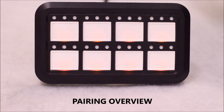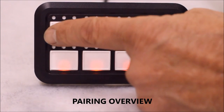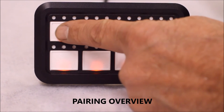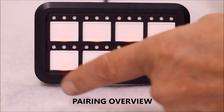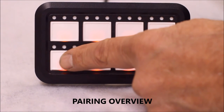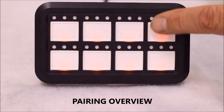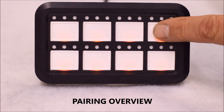Your S-Pod HD also comes with a Bluetooth pairing feature. Out of the box, the HD panel will come prepped and functioning as normal with your phone. Holding switch 1 will allow you to pair with multiple devices, such as if you have a phone and a tablet. Holding switch 5 will pair only a single device and lock out any other devices. Switch 4 will unpair from all paired devices and leave it open to pair with any device.